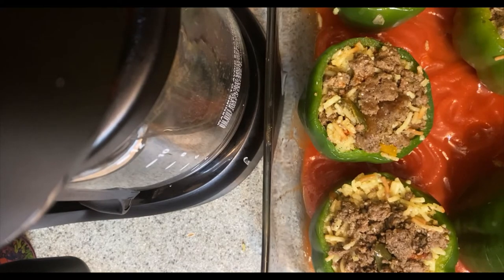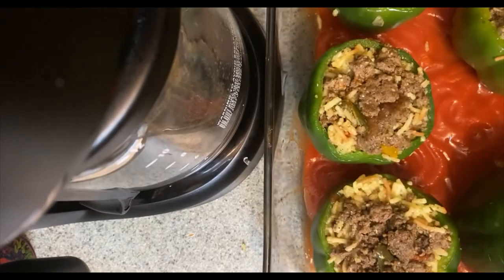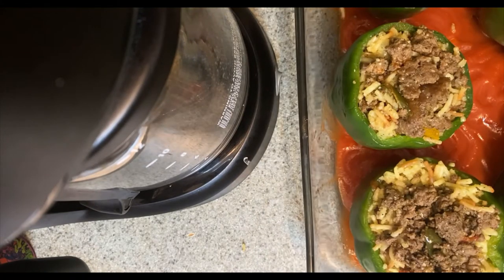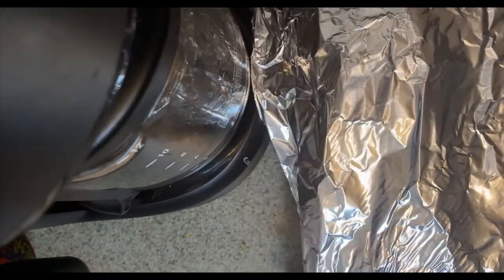Alright y'all, after I've stuffed my bell peppers, I have my oven on 375. I'm covering them with aluminum foil and putting them in the oven. I'm gonna let them cook, and then after they're done cooking I'm gonna add some more cheese on top, then cook them back in the oven to melt the cheese.